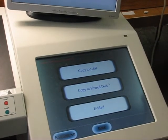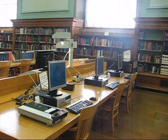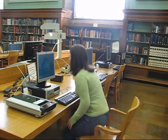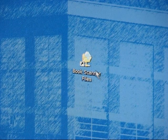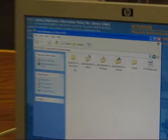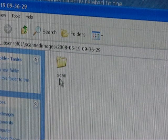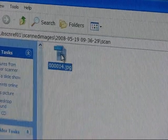The shared disk option sends the file to six computers adjacent to the scanner. Find the folder named book scan files on the desktop — it is usually in the upper left corner. There could be several scan folders there; choose the one with the latest date. Select the folder titled scan. If you named your file earlier, the folder will bear that name.